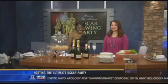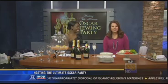Welcome back everyone. The most glamorous night in Hollywood — did you hear that? The popping of the champagne already at the Oscars. So why not make your viewing party at home just as fabulous? This morning I'm joined by etiquette expert Elaine Swan with ideas on how to host the ultimate Oscar viewing party.